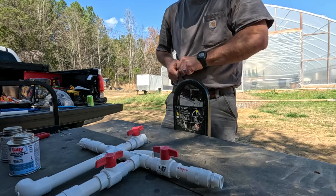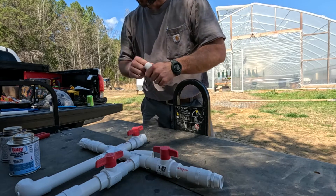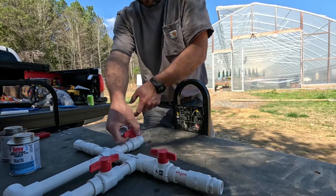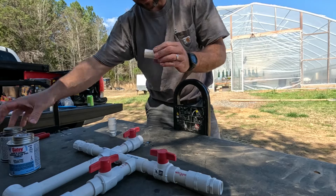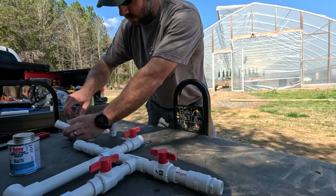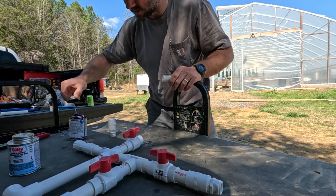I know somebody's going to ask about correcting the pH of your water - what to use and how much to use. I'm just learning this myself, so I'm really not the most qualified to speak on the subject. But the very first step, no matter what you're doing or what you're growing, is to send your water off and have it tested.